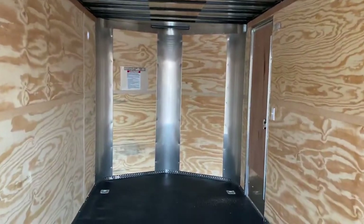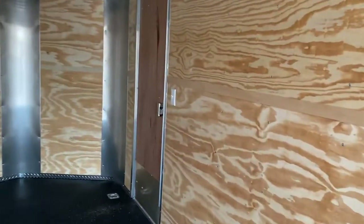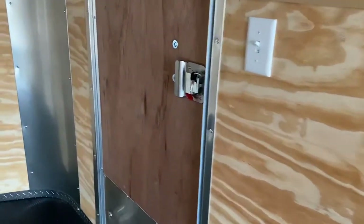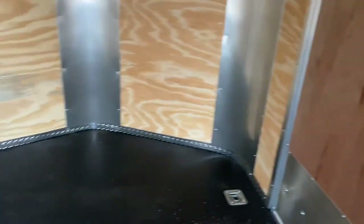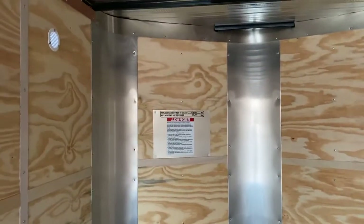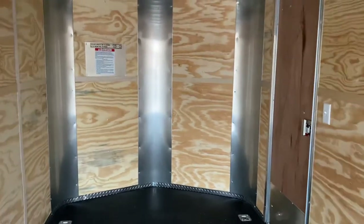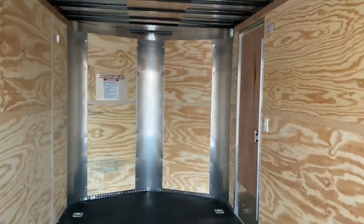Seven foot interior height, giving you about six-nine at the rear ramp door. There's a light switch for the puck lights. The back side of the RV lock gives you a lock, a latch, and a set of keys. There are two additional D-rings and another side vent up there as well. Weight of this unit is 4,400 pounds, and it's going to allow you to tow 6,400 pounds.